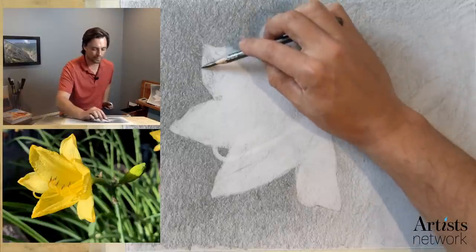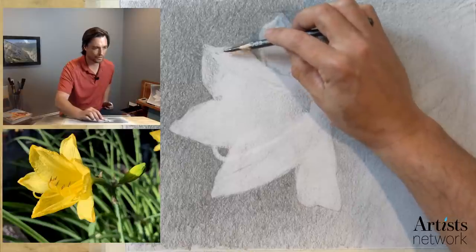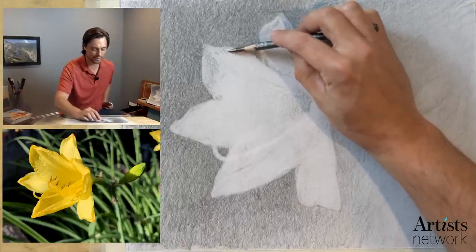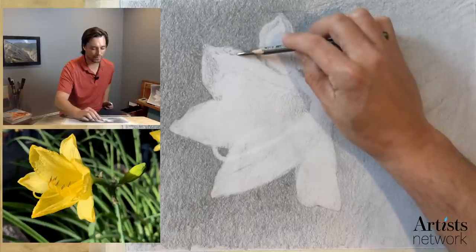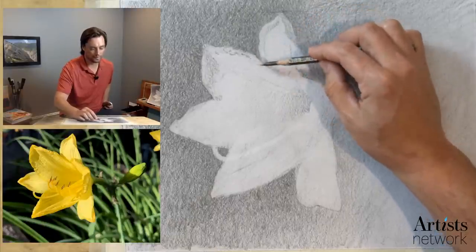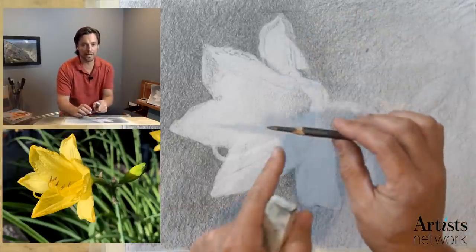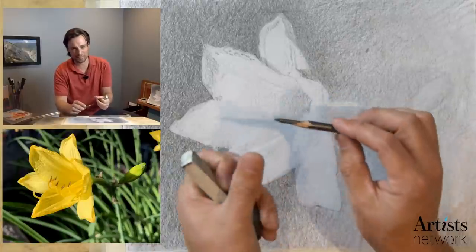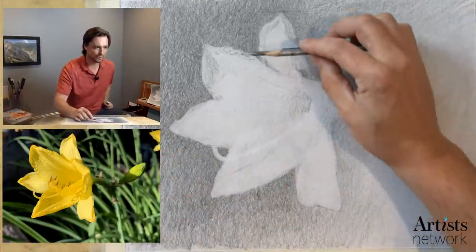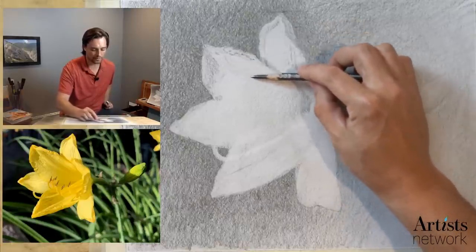I want to be mindful here where there's this folding of that petal — I want to just suggest those creases in there. As I'm going along, I'm rolling the pencil in my fingers to get new forms as they contact the paper, because this isn't perfectly round — it's got little flat spots here and there, and it makes some really interesting natural marks.